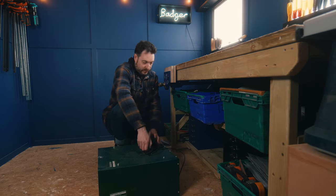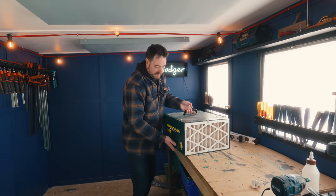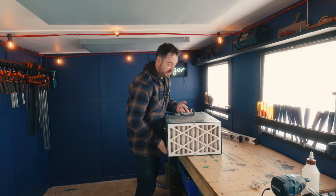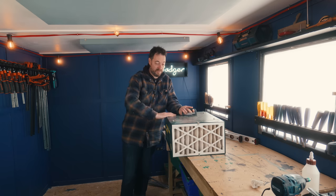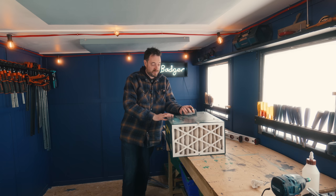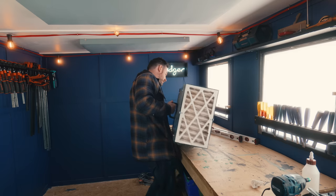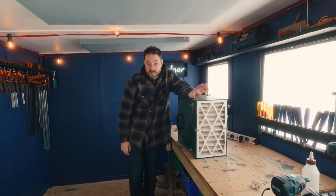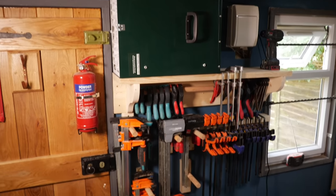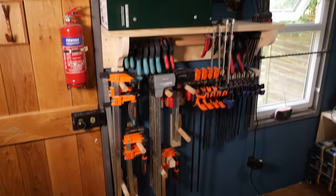It has to do with my air filter. These things are designed to be hung from the ceiling, but because of permitted development rules with building outbuildings you're limited on height. So with this workshop and my last workshop I wouldn't really go on the ceiling. What I did last time was mount it on its side on the wall, which worked great, and I could have clamps underneath it. I'm going to do the same again — make a shelf that incorporates a clamp rack for the last few clamps I have.